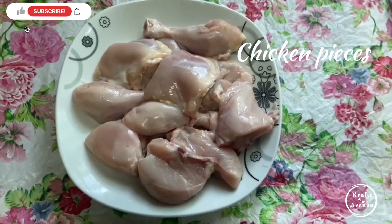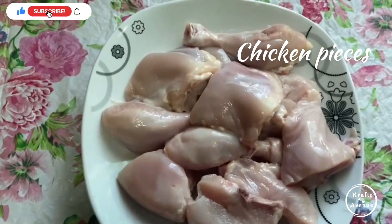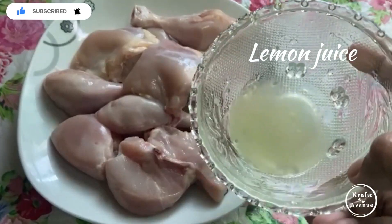Now, let's cut all the chicken. If you want to eat chicken, I'm going to eat chicken in the shop.